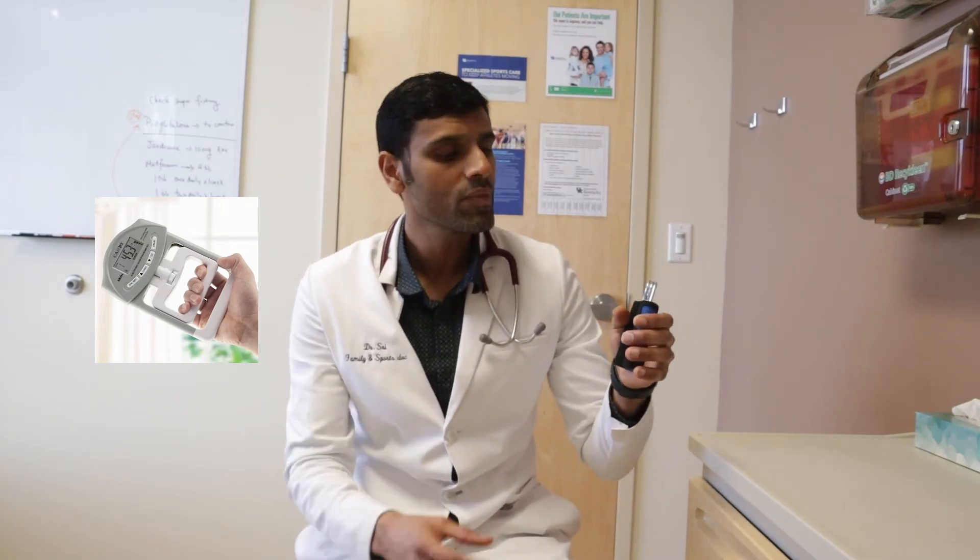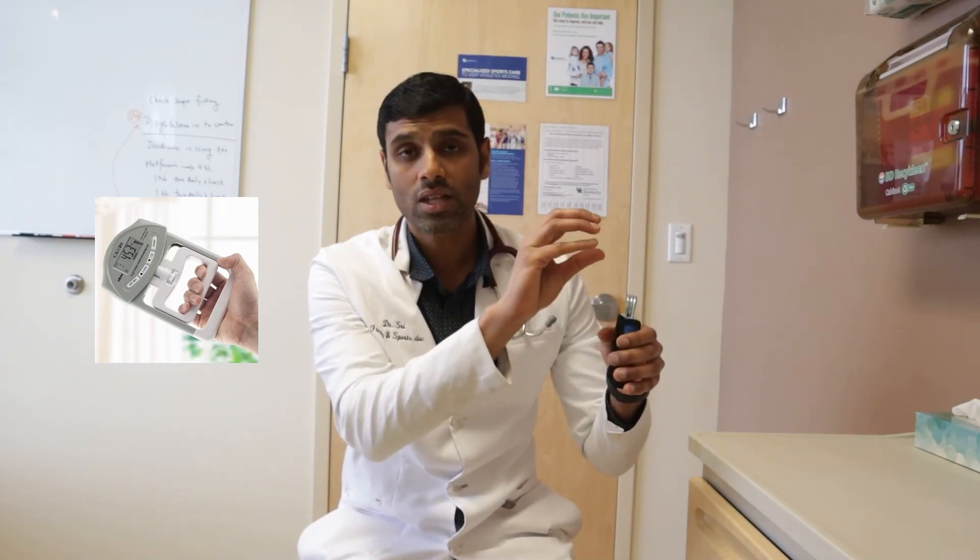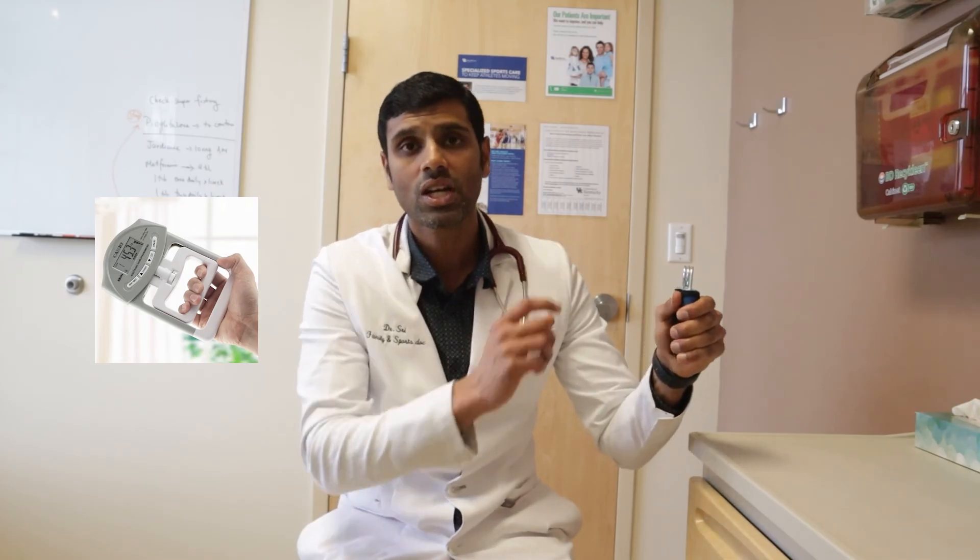Now that you know your 30% maximum voluntary contraction number, take the hand dynamometer and squeeze it, aiming for that 30% MVC number. Once you're reaching that number, hold it for two minutes straight. Set a timer, and once it beeps, relax. Take a two-minute rest, then do it again — squeeze to 30% MVC and hold for two minutes, then relax. Take another two-minute rest and repeat. Do this for four sets total.